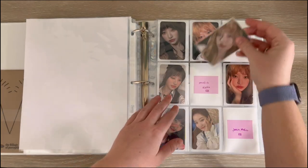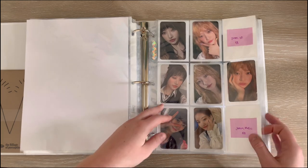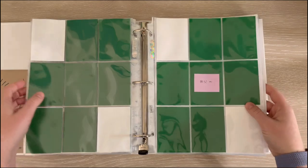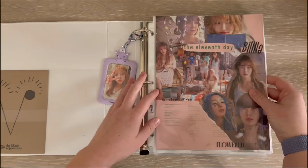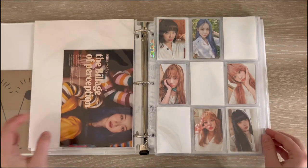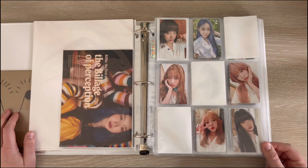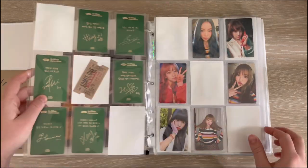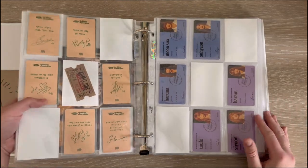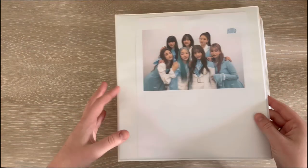I do have her Dear My Muse video call event photocard and it goes right there. That was everything for Billie — let's do a quick look through at Village again just because it's beautiful. Oh my god this set is just gorgeous, I love it so much. She is complete, I'm so happy. I love my Billie girls!